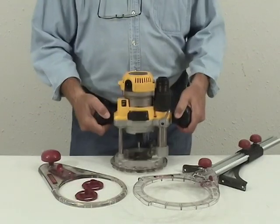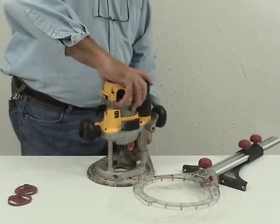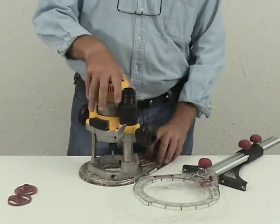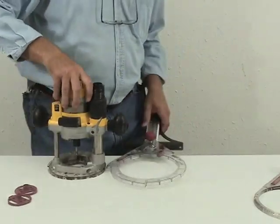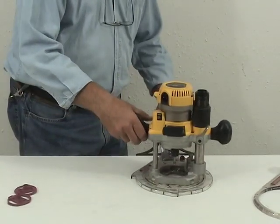Mylescraft has a complete line of jigs and templates that utilize the Turnlock technology, including an Offset Base and Edge Guide Circle Compass Set, saving you time and hassle in completing your router projects.